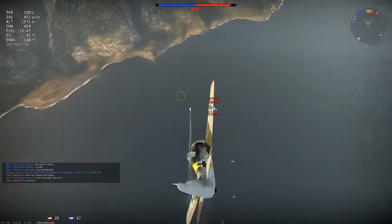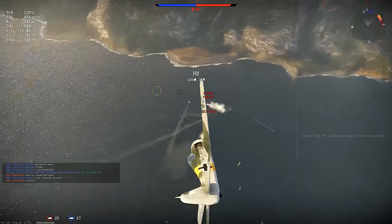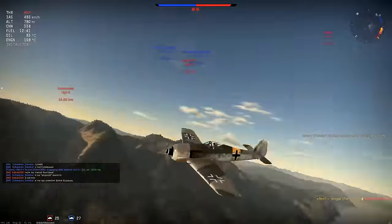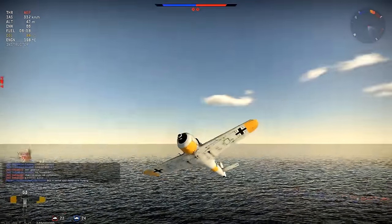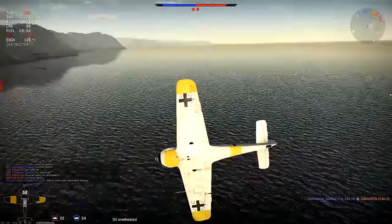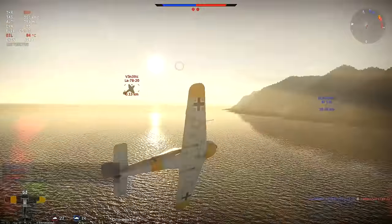We're going to get another shot on him here as he makes a turn in the horizontal, and we're coming from up high. And we shoot him down — that's our first kill from altitude. I take it up, I make him overshoot. I lost sight of him for a second there.